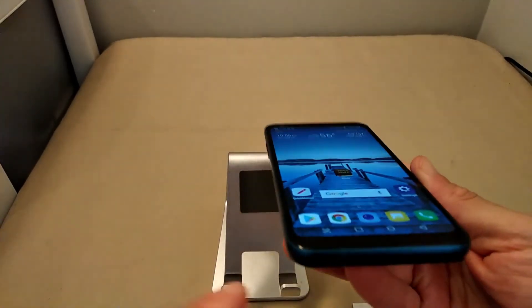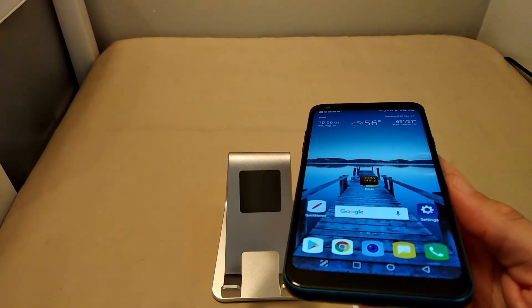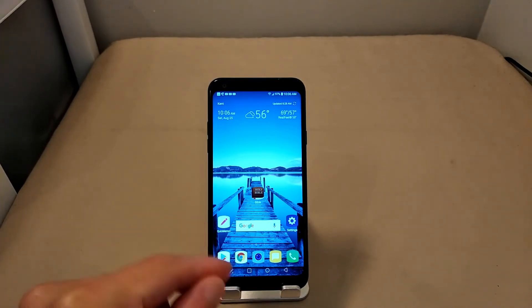I like the 3.5mm headphone jack with the 32-bit Hi-Fi Quad DAC, plus DTS:X surround sound to complement it. The music capabilities and customizations on this device are phenomenal — another best feature from the LG G7 ThinQ implemented here. I also like that we have USB Type-C. In 2018, some mid-range and budget devices were still rocking micro USB, and it's like — Type-C all the things. Stop playing. I like that it's on the Q7 Plus.